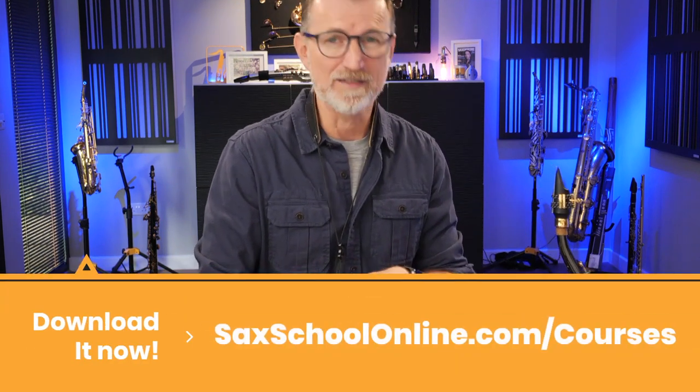So just before we get started, there is a PDF for you. It's dead simple — it's really just a guide, but you can get it for free from our locker. That's where we keep all of our free resources. I'll put the link down below, or you can just go to the courses page of our website, saxschoolonline.com. Download it, stick it on your music stand, then you can use it in your daily practice from now on.